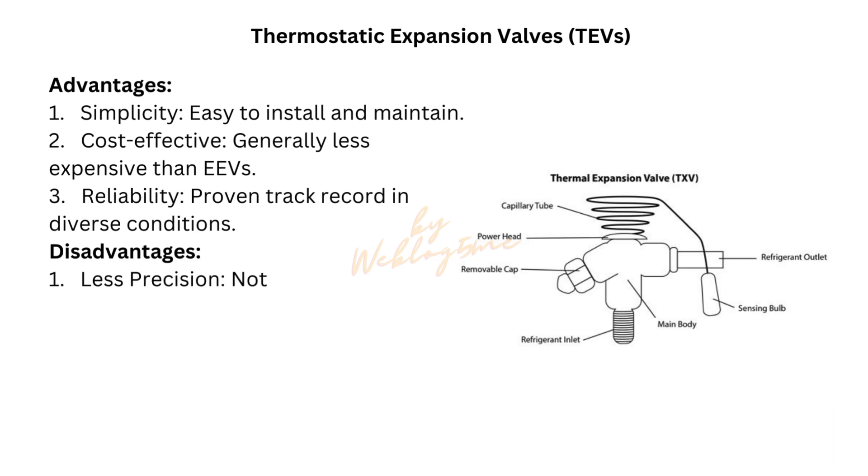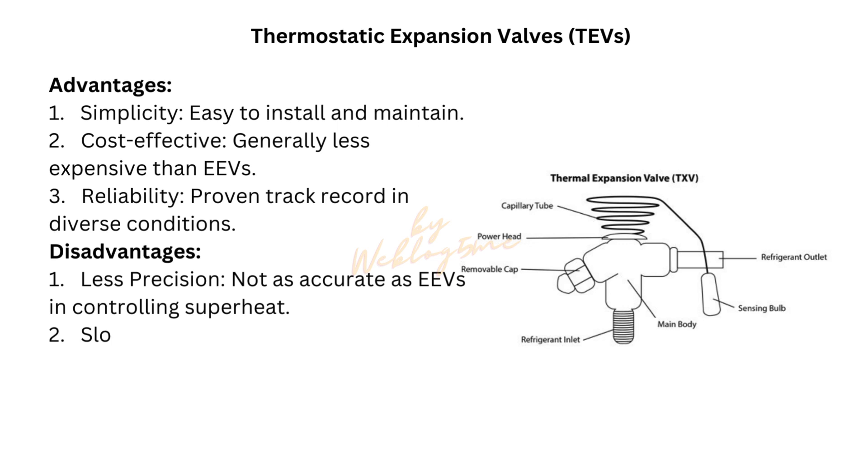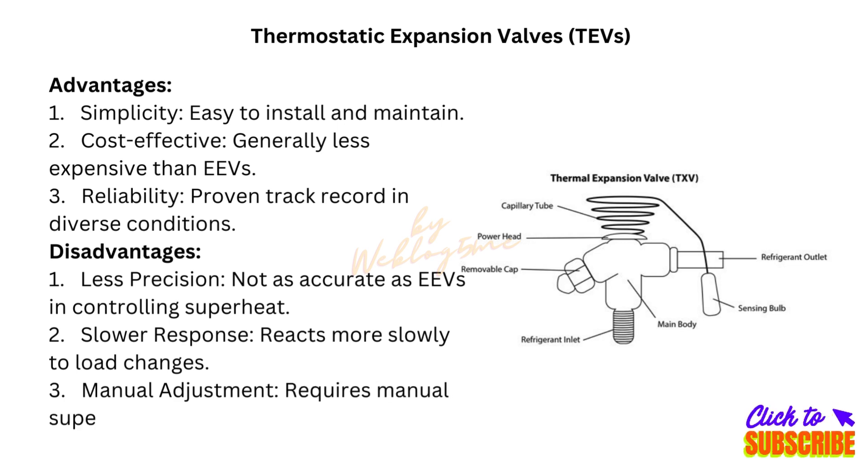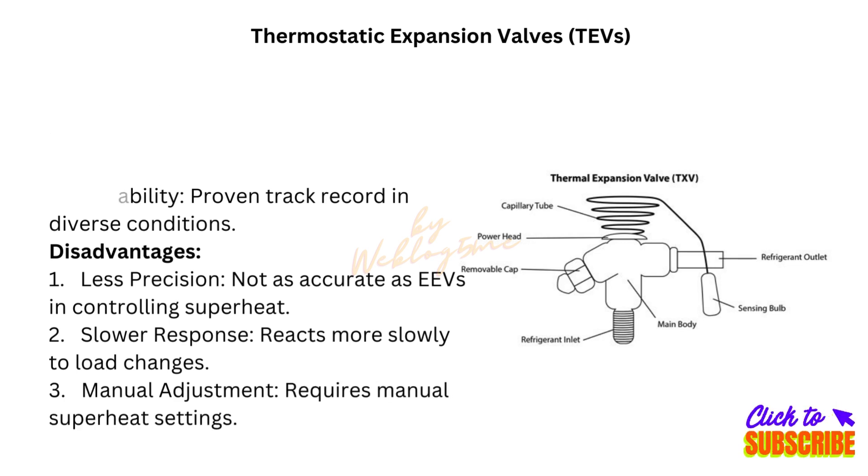Disadvantages. 1. Less precision: not as accurate as EEVs in controlling superheat. 2. Slower response: reacts more slowly to load changes. 3. Manual adjustment: requires manual superheat settings.